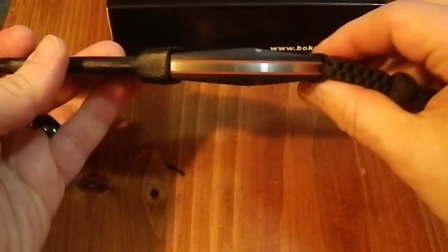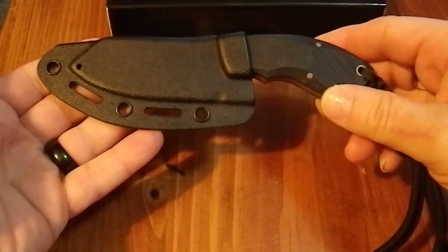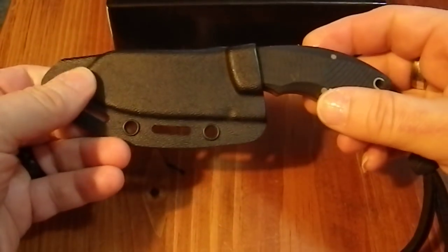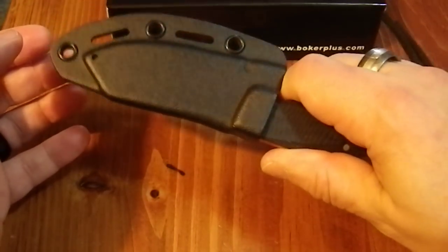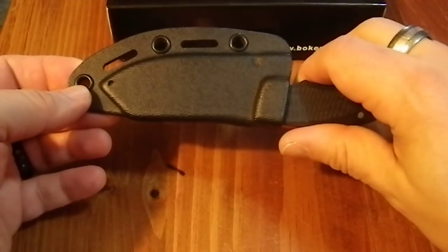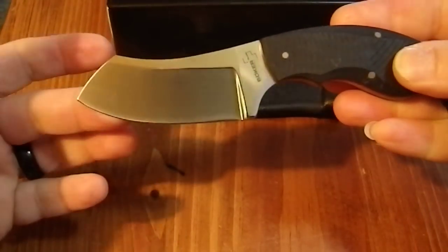It's a fairly substantially thick handle. One of the downsides to this design is that — though there is a drain hole, which is a nice touch — the sheath is very stiff. You cannot ramp this off in any way, shape, or form. This is definitely a two-hand pull, and it takes a fair amount of strength.